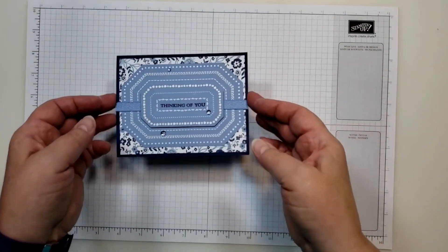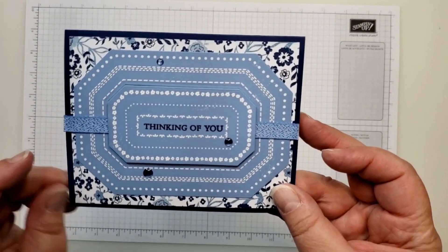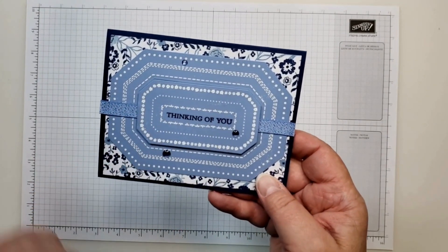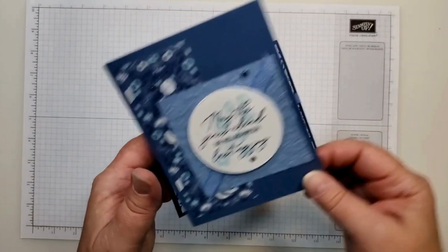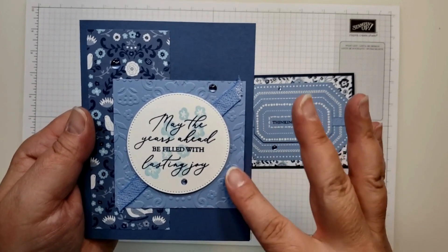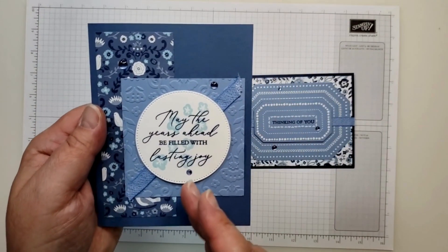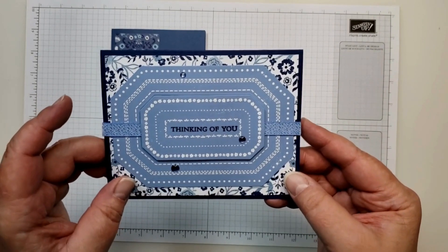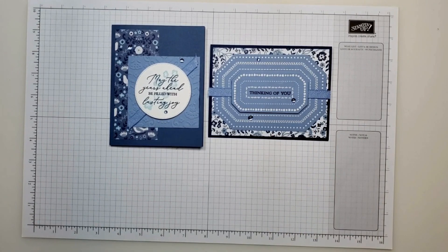There is our second card using that big background-type stamp. With those dies, you can actually cut out each one of the frames individually as well. Here's our first card — very simple using the embossing folder and the DSP, and all the colors are in the DSP. And here's our second one using the Countryside Corner stamp set along with its coordinating dies. If you liked these cards, please give the video a thumbs up, and if you haven't already, please subscribe to the channel — it helps me grow my YouTube channel and my Stampin' Up! business.